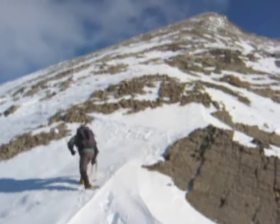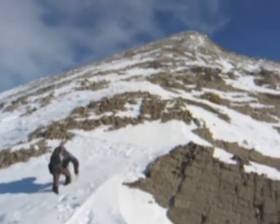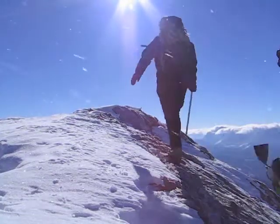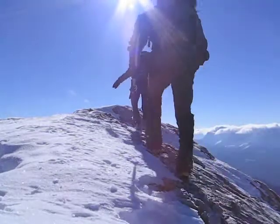We're finally closing in on the summit. There was no summit cairn, nor did we stick around to build one. It was too cold and too windy for that.